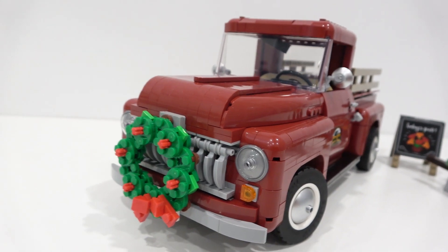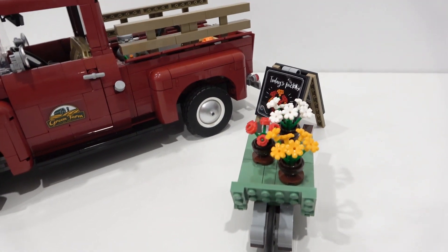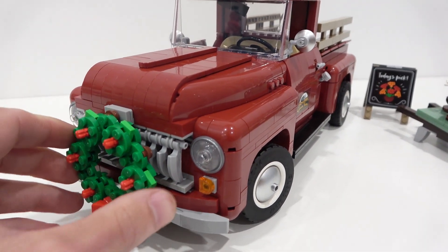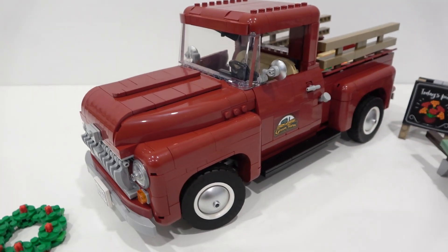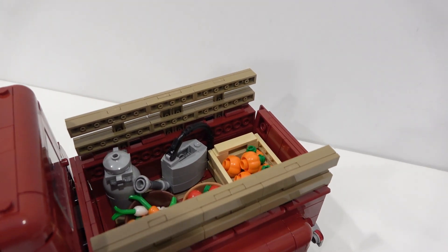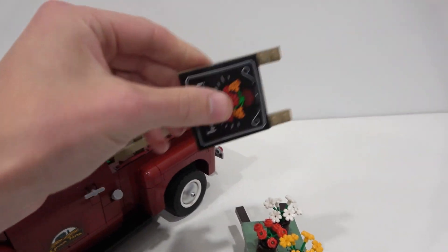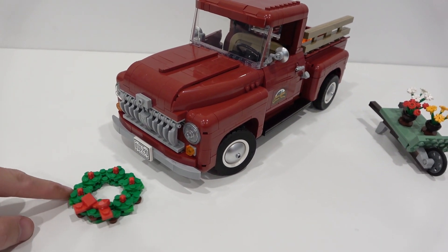Let's put some of these accessories into the truck. We've put the Christmas wreath on the front and the present on the seat inside. The sign and the wheelbarrow didn't really fit, but we fit all the other stuff in the back, which is pretty cool. I like having the different options. Personally I think I'm going to display mine without the wreath — unless it's the holiday season, in which case I might put the wreath on. Besides that I'll just display it as is, and probably have the accessories beside it, with maybe the smaller ones tucked away in the tailgate.